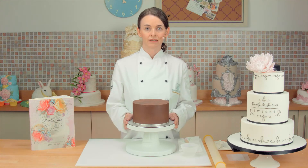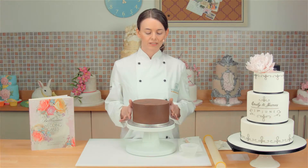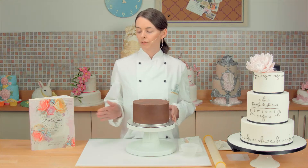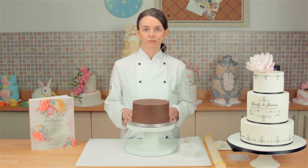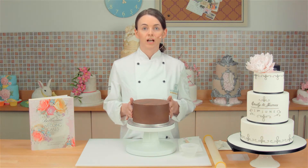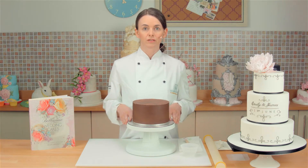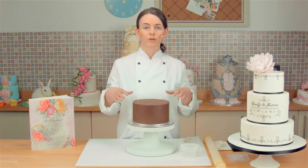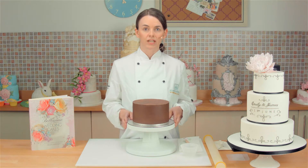I have got a chocolate mud cake here, which I have made to cover in sugar paste today. I have prepared it and covered it in ganache. In my book I have got a recipe for the tempered ganache, which is a lovely recipe for making perfectly smooth, glossy ganache. If you prefer to cover your cake in marzipan, that is fine. Just use the method where you cut out a circle for the top and then a strip for the sides, and leave it to dry for about 48 hours.